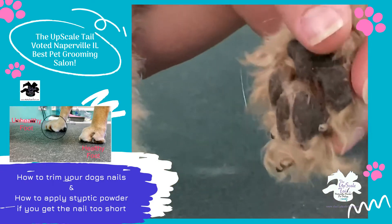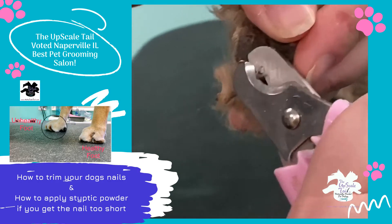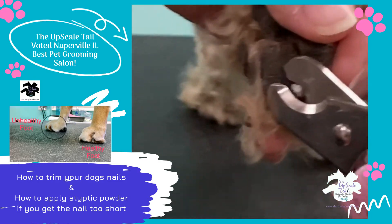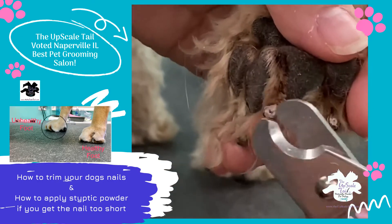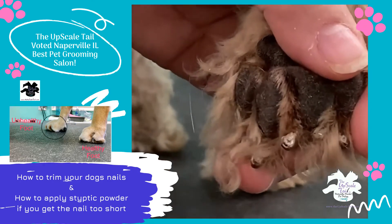Today we are going to be cutting Brian's nails. What you want to do is just cut off a little bit at a time. You want to look for that little black dot that's in the middle there — that's the quick.